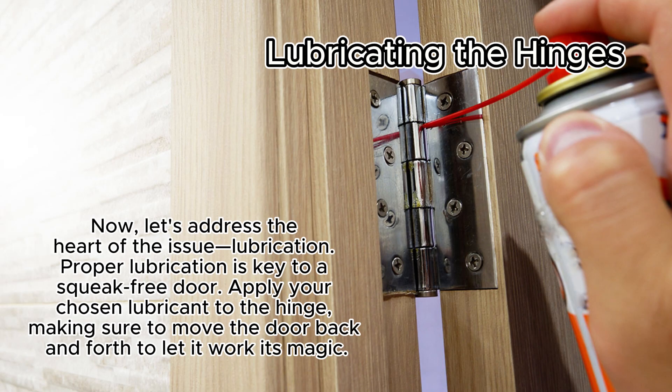Now let's address the heart of the issue: lubrication. Proper lubrication is key to a squeak-free door. Apply your chosen lubricant to the hinge, making sure to move the door back and forth to let it work its magic.